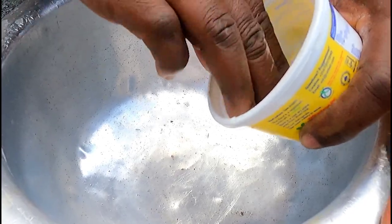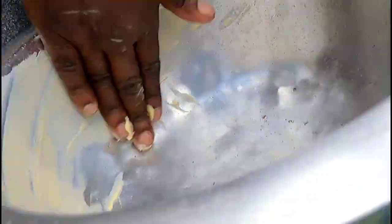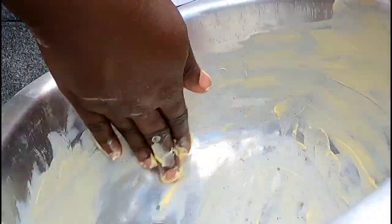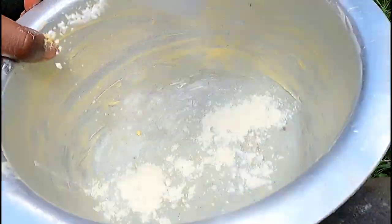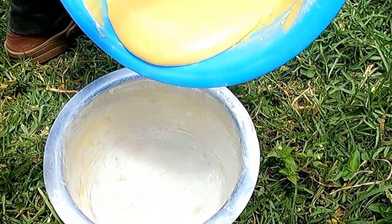Now that the batter is ready, we're going to put it in a small sufuria first. I'm going to apply Blue Band to grease it, and it's ready.